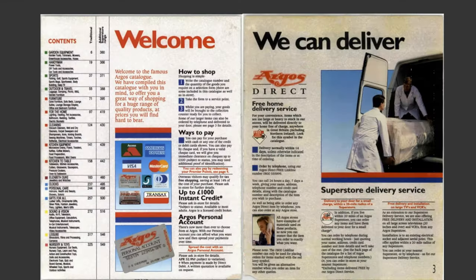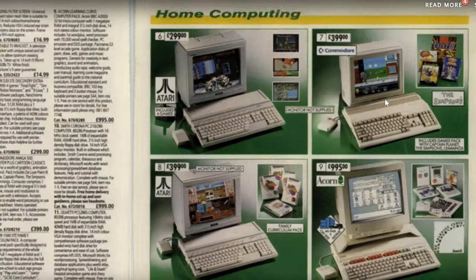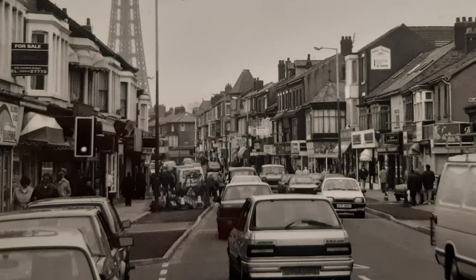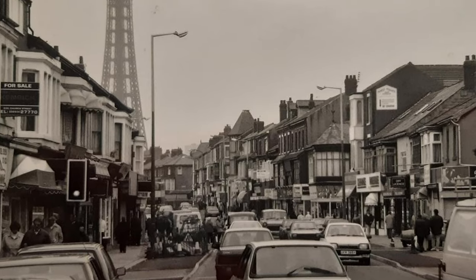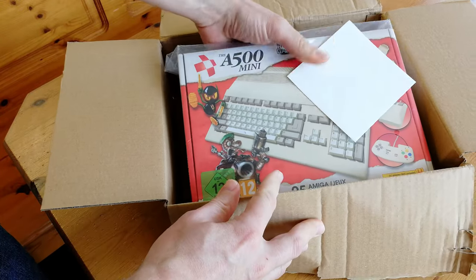Thankfully, many of the major vendors sold it. The advice at the time was to go for a standard A500. But after a drive to Blackpool with my daddy, I was a proud owner of an A500 Plus, and the rest was history. Thirty years later, we have the A500 Mini.